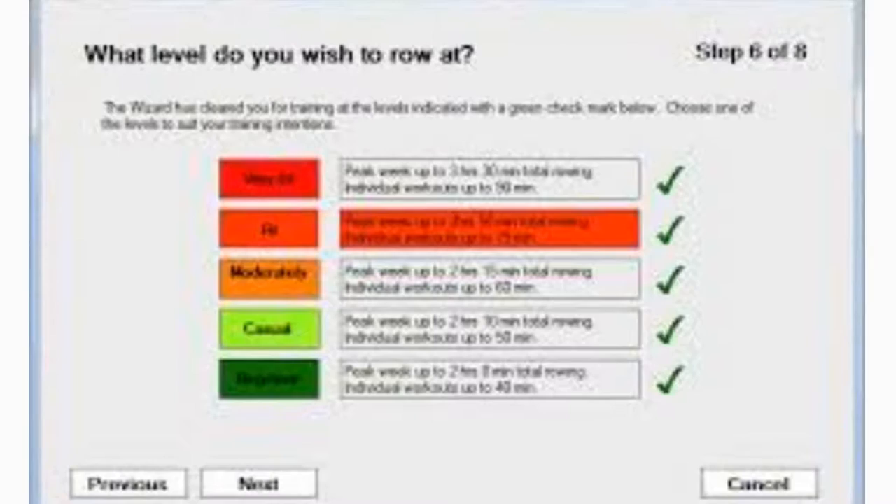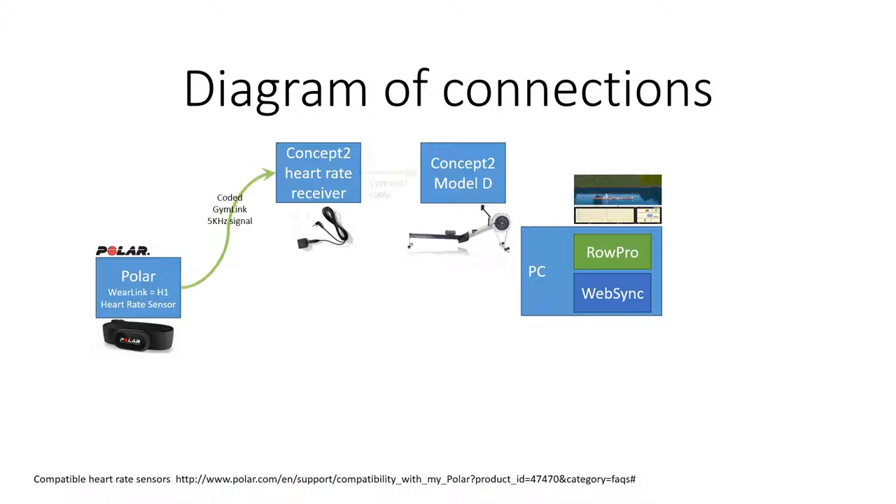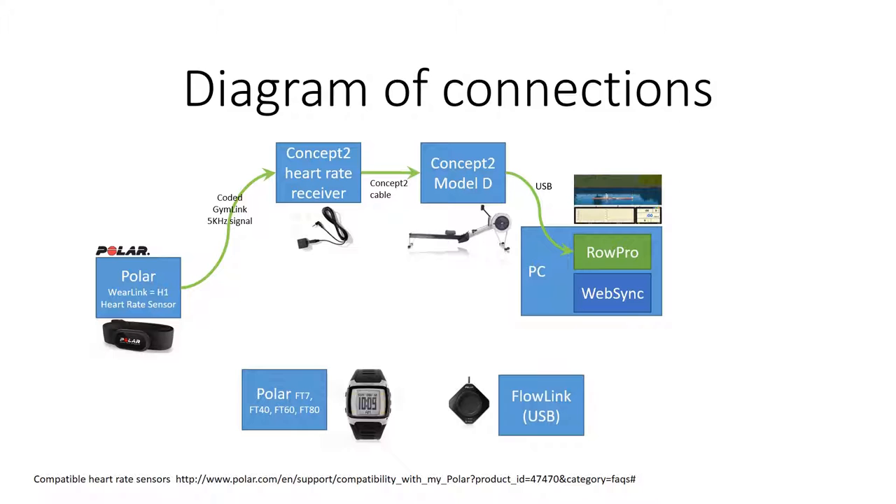I have everything connected up: I'm wearing the H1 around my chest and the FT60 on my wrist. I've got the Concept2 heart rate receiver connected under the rower and the PM3 connected to Row Pro. I start the H1 recording, then I row my session.